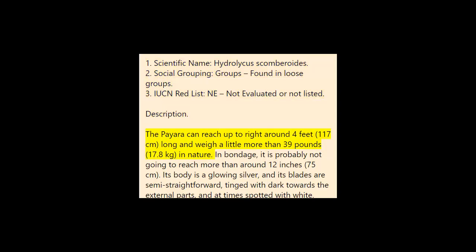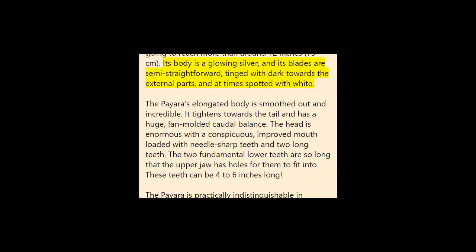Description: The Paiara can reach up to nearly four feet (117 centimeters) in length and weigh just over 39 pounds (17.8 kilograms) in nature. In captivity, it is unlikely to reach more than about 12 inches (75 centimeters). Its body is a glowing silver and its fins are semi-transparent, tinged with dark towards the outer parts and sometimes spotted with white. The Paiara's elongated body is streamlined and powerful, tapering towards the tail, with a large fan-shaped caudal fin. The head is large with a prominent upturned mouth full of needle-sharp teeth and two long fangs. The two main lower teeth are so long that the upper jaw has slots for them to fit into.